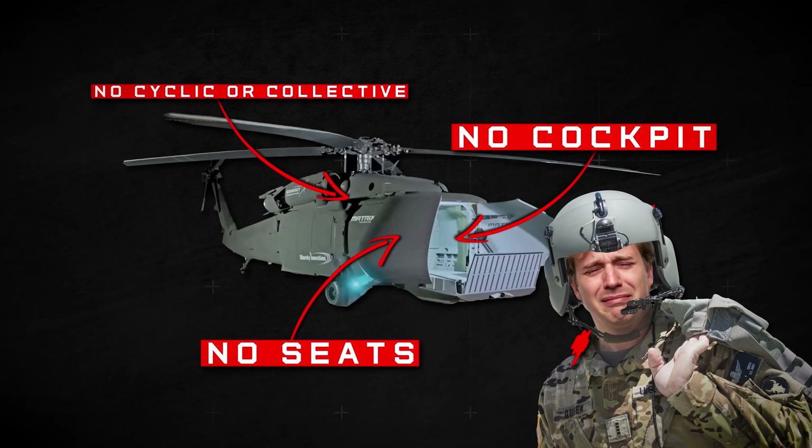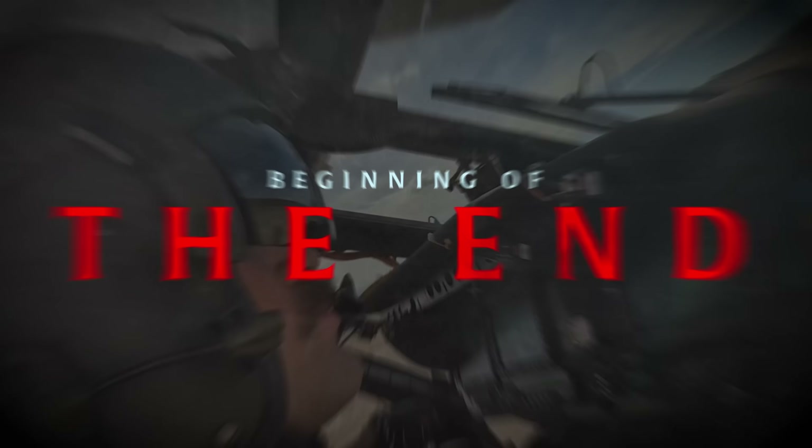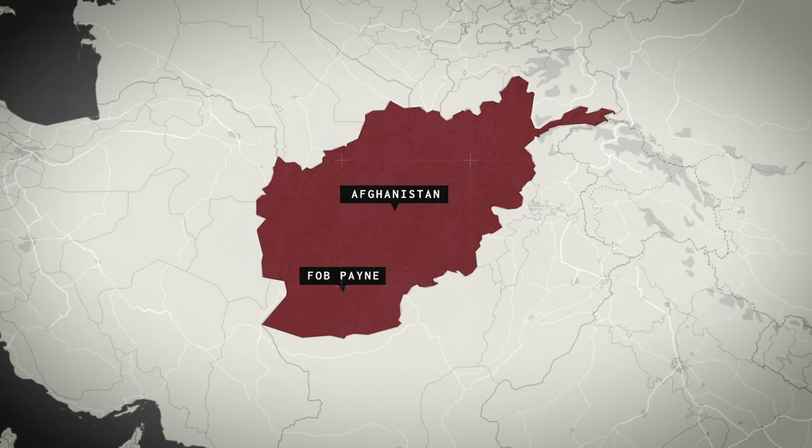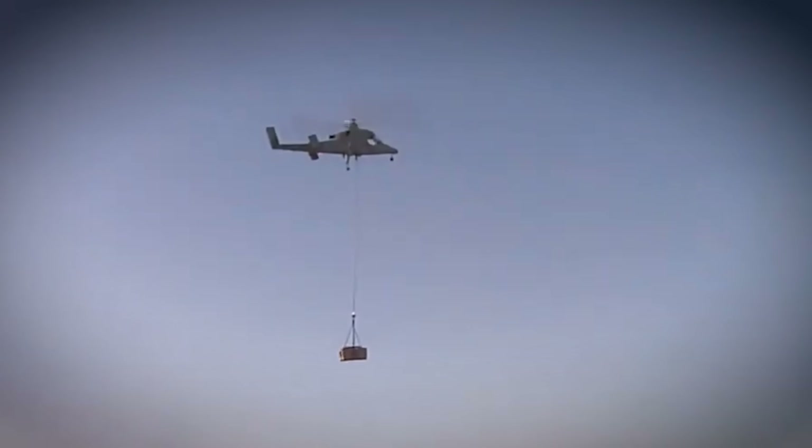If we get in our feels and complicate things, what this is is the beginning of the end for a lot of manned aviation. This has been a long time coming. In some way, I was at the beginning of the end when, in 2011, FOB Payne in southern Helmand, Afghanistan, was the first remote outpost to be supplied with a drone helicopter. I even have some illicit pictures I took that day on my iPhone 4 because it was so long ago.